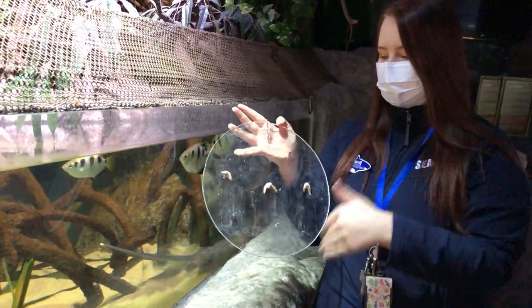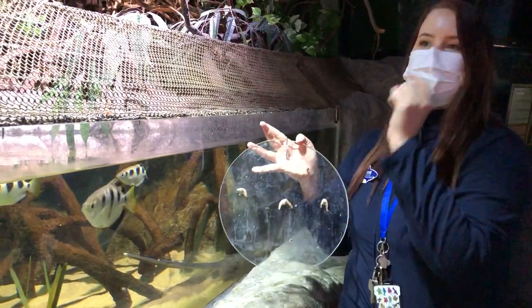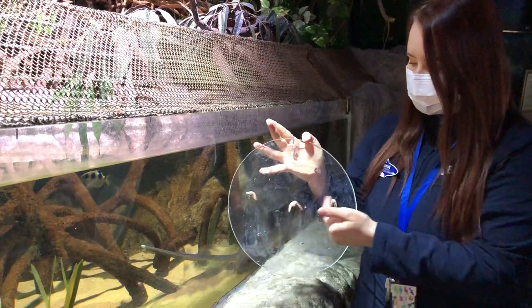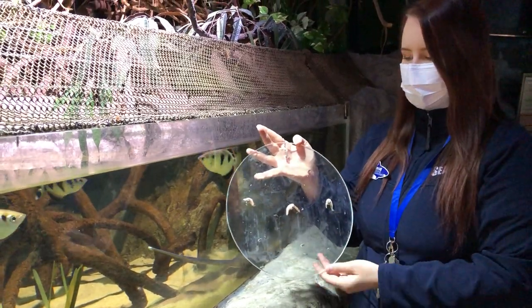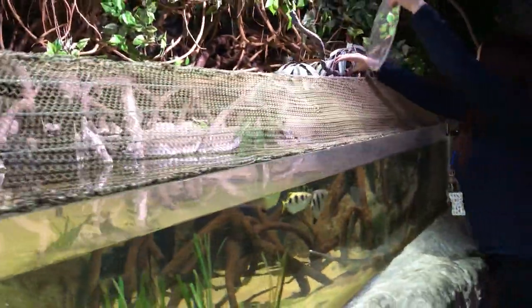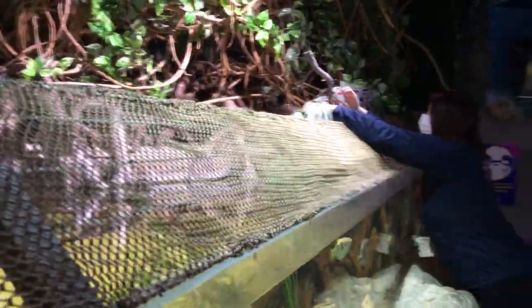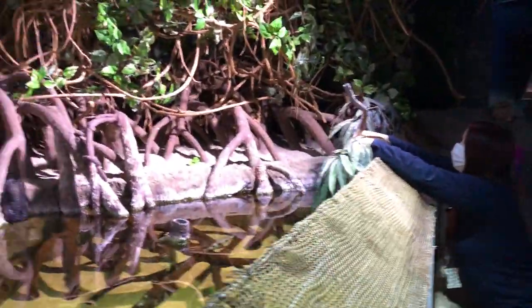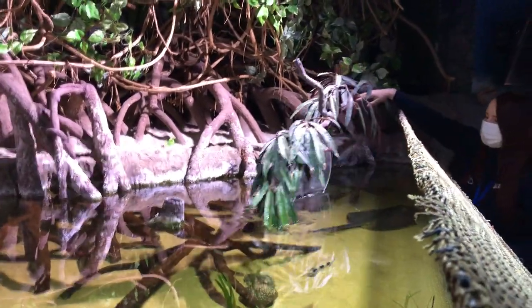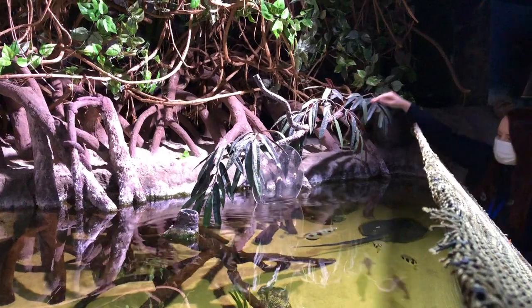The reason why they are on the board is that the archer fish actually shoot water out of their mouth. So they are going to aim for these guys, shoot water, and drop them into the water as well. Let's put the board on the rack. There we go.